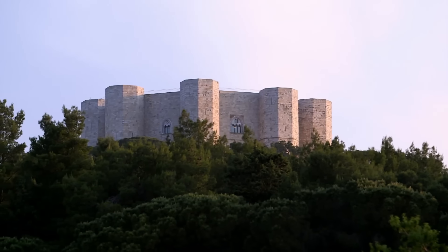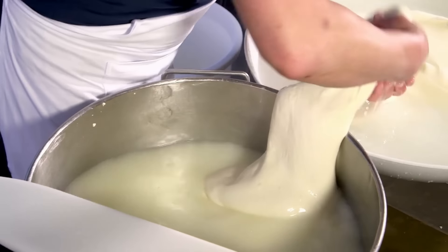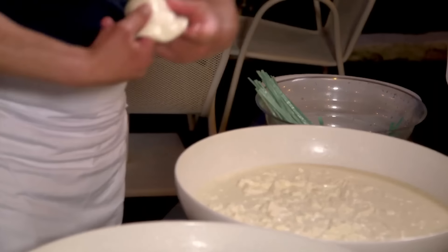Burrata is all the rage now, but burrata has its roots in making mozzarella, and mozzarella goes back to Campania. But in Puglia they went a step further, and near Monte Grosso in the hills, it's said to have been created. You have a chunk of curd, you put it in warm water, and it becomes very pliable. You work it like toffee — the process is called fila, pulling it like toffee — and they make little beggar's purses.